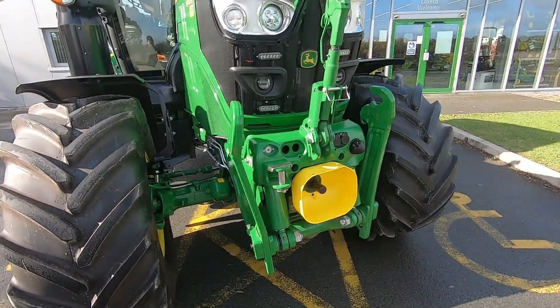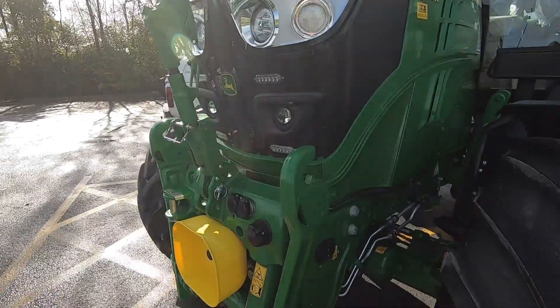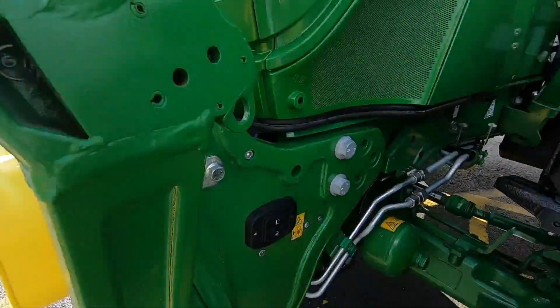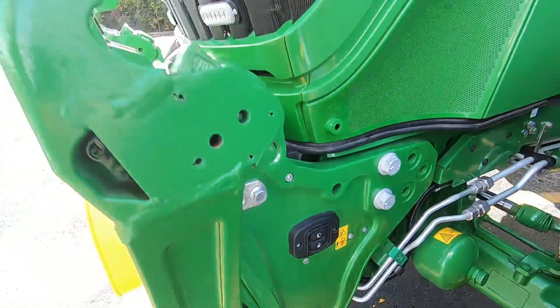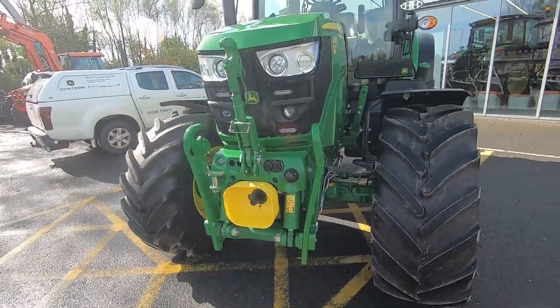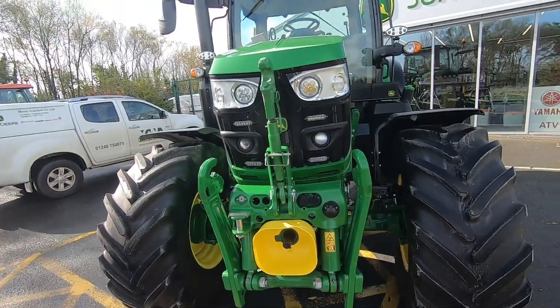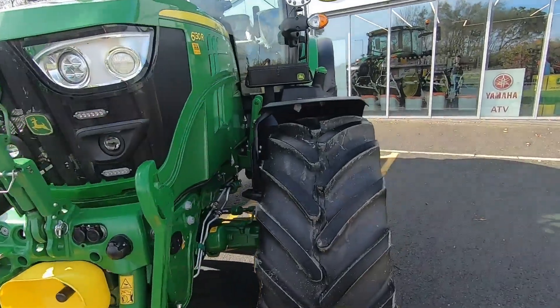It's fitted with the premium front hitch, so it's got the front spool category three, front top link, and the up and down buttons on the side. The John Deere front linkage has position sensors on it, so if you've got a buck rake or something, you can just hit the button to go down to the bottom — you don't have to slap the floor every time.